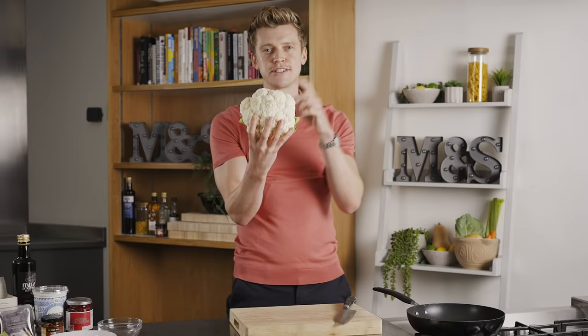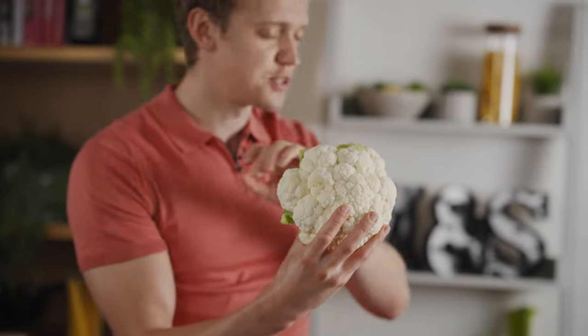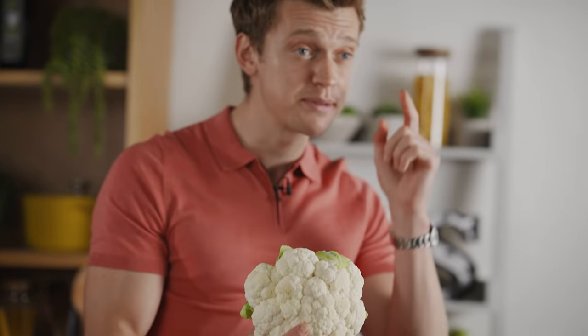This M&S cauliflower is grown in the fertile soils of Lincolnshire farmland. The autumn climate is just perfect to grow them, and to me that means it's perfect to eat them.